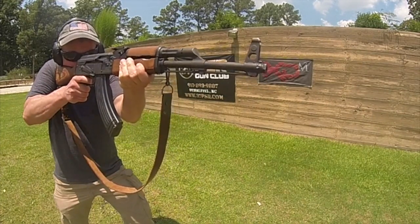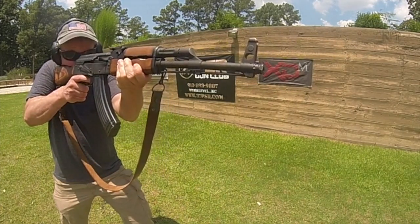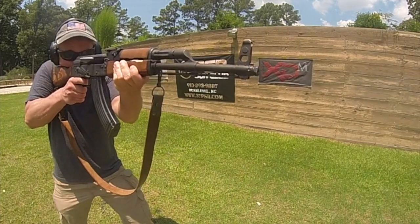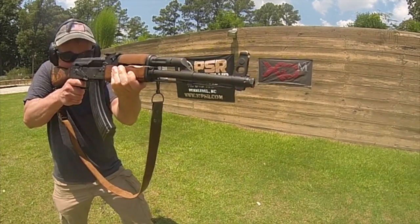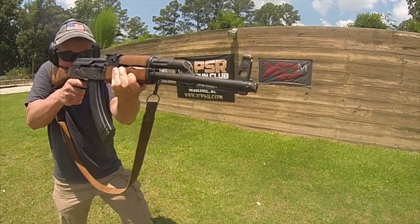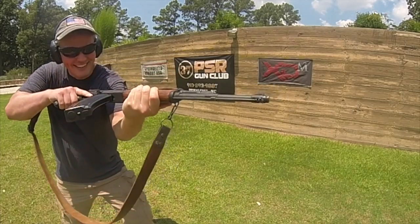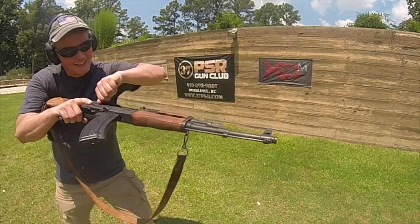This rifle is an AKM, which is the modernized version of the AK-47. It's also the rifle most frequently used against our armed forces. It shoots a cartridge called the 7.62 by 39, and it's typically loaded with a steel jacketed penetrating bullet. Being an AR guy, I'm always happy when I get to shoot a really nice example of an AK like this one.